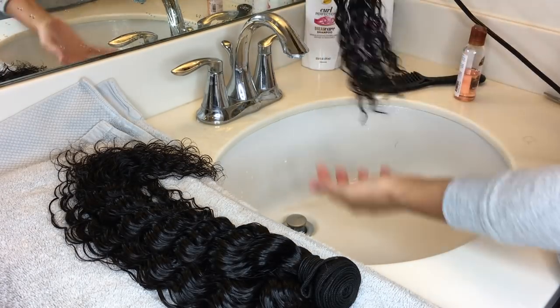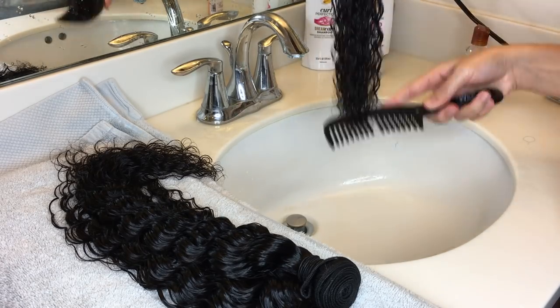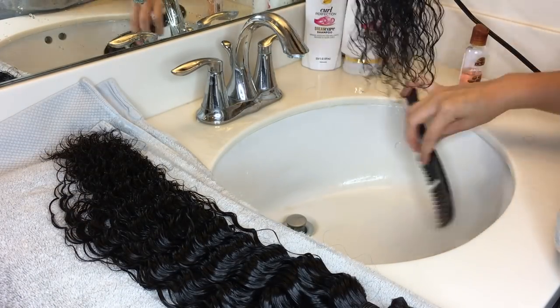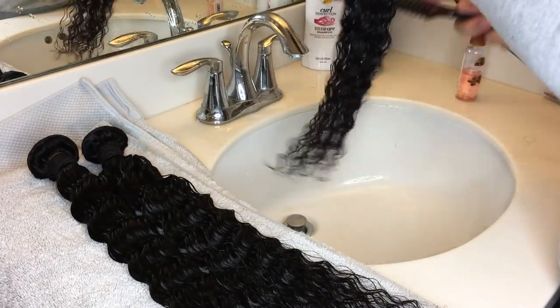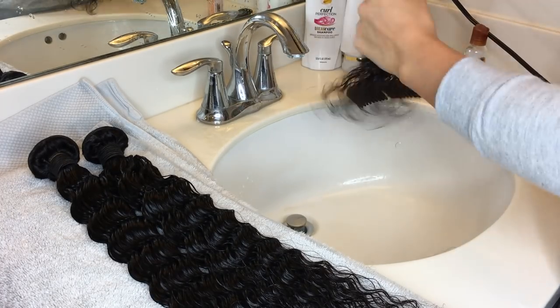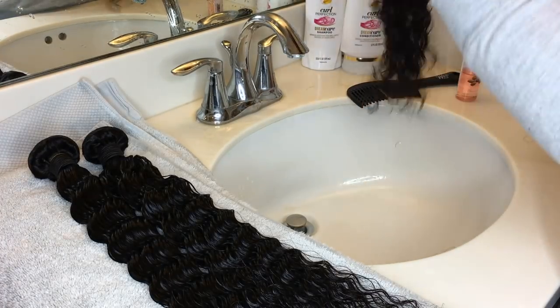I don't know if it was the rubber band, but it had a very strong smell of chemicals. I don't know if I just got a bad batch or what, but that was a major thing that stuck out to me. So after this whole process, I actually had to shampoo the hair and then deep condition it one more time after shampooing.